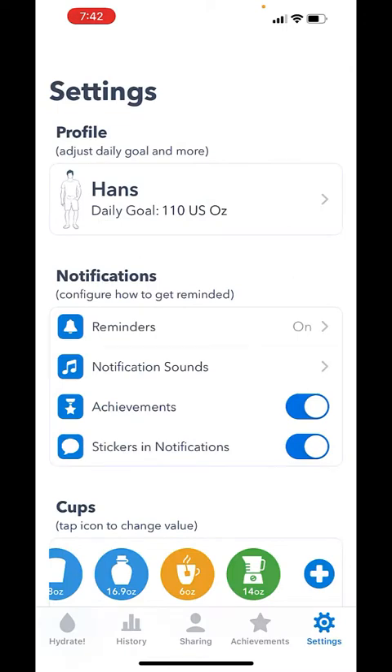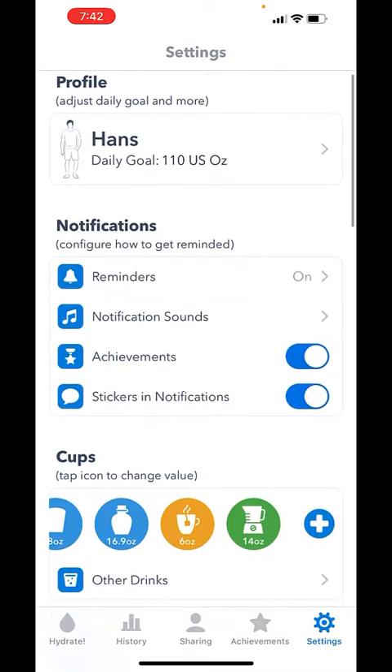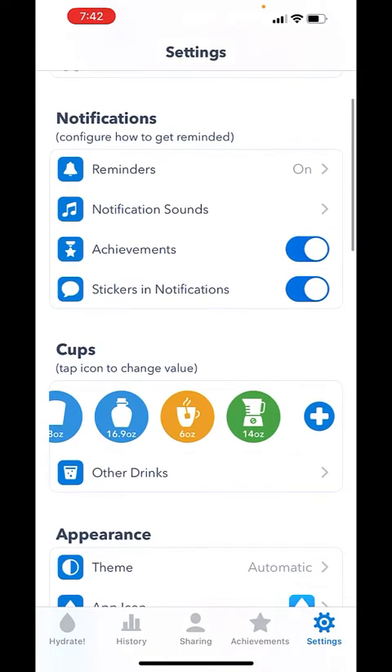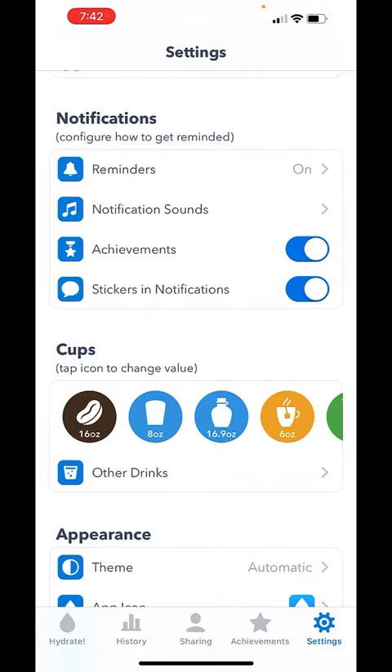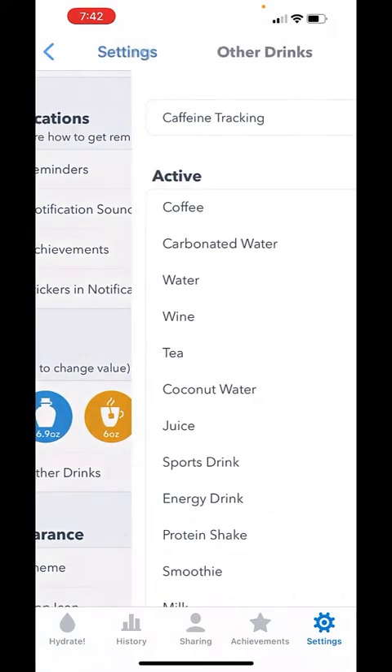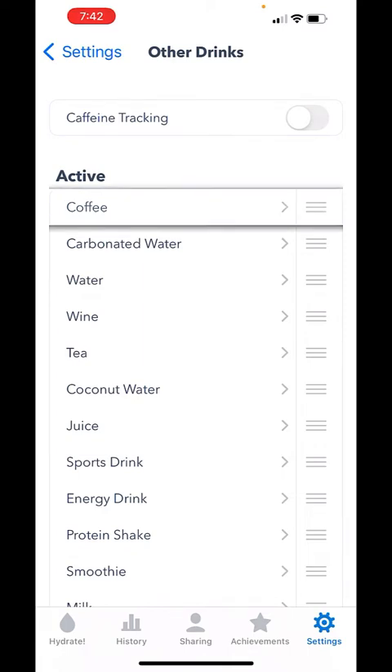Under settings you can set your daily goal up top. You've got options like reminders, which I do want — that's kind of the point. Then there are different cup types and sizes you'd use, and you can add or remove them and decide which should appear at the top. I start my day with coffee, so that's at the top, then sparkling water that I sip throughout the day, then regular water, and very rarely some wine.